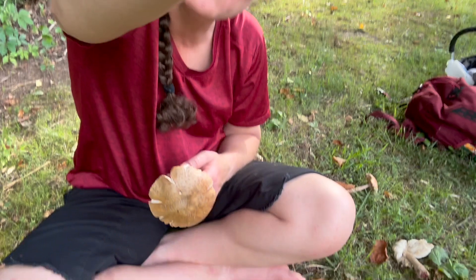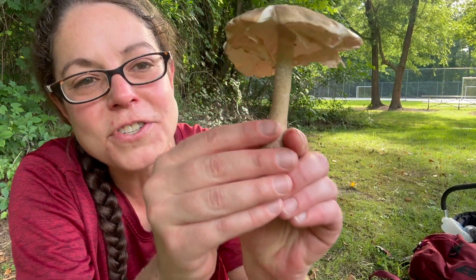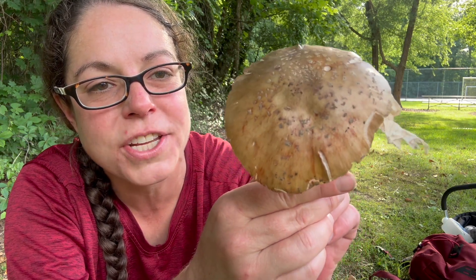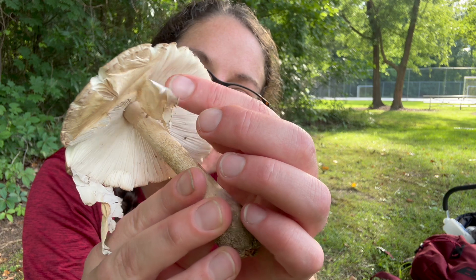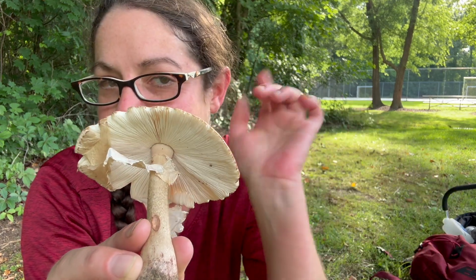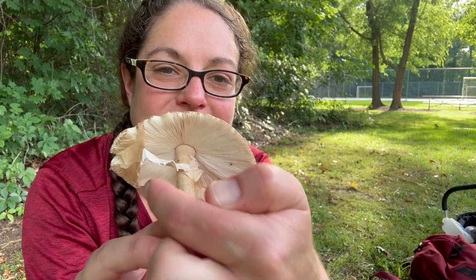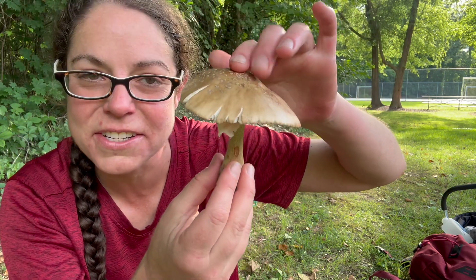Hey mushroom nerds, it's Anna McHugh. I'm spending some time in my local park with some glorious blusher mushrooms in the Amanita genus. I've got two species to share with you. First of all, I have this nice, beautiful, sort of brownish, warty fellow. He has a partial veil, which is basically this protective layer of tissue you can see, and it's starting to slough off and it will make a really cool ring on the stem. I'm talking about that feature first because it is so delicate that it may fall off before I describe the other identification features for this lovely abundant mushroom.